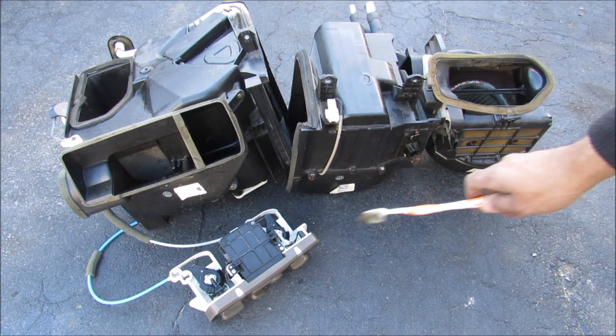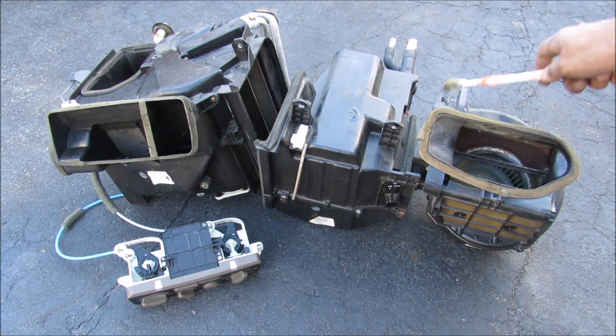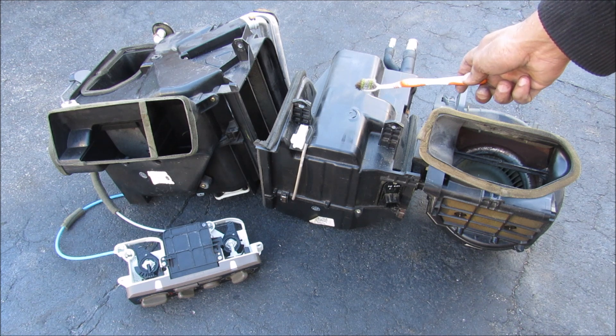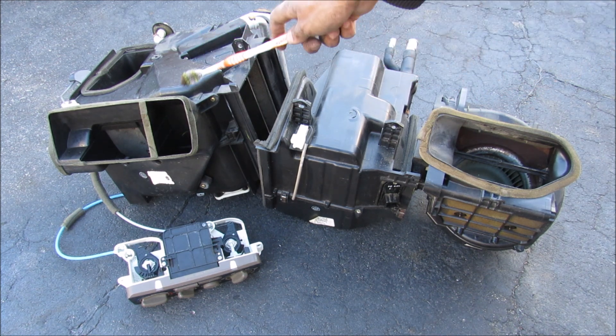I've got the entire HVAC system removed from underneath the dashboard in the car. If you look at the airflow through the system, over here we've got the blower motor which sucks outside air into here, and it goes through the AC evaporator core to cool down the air. Then it goes over here to your mixer which determines the temperature.